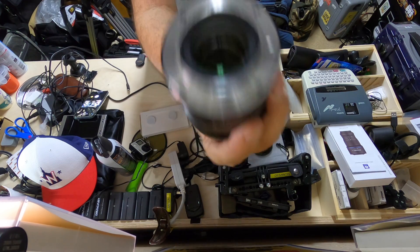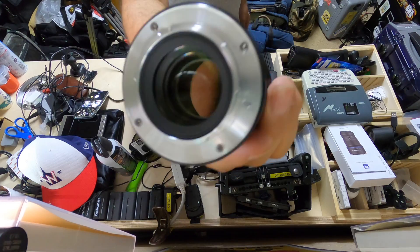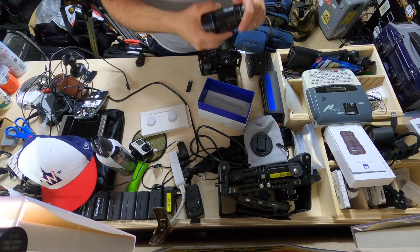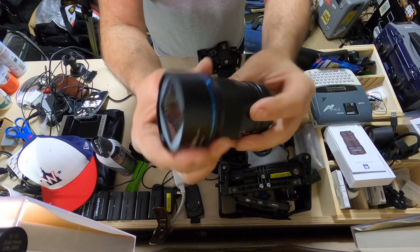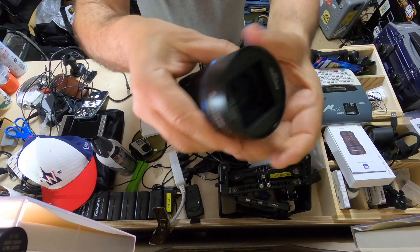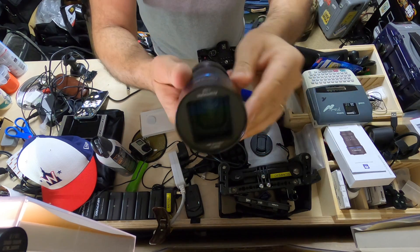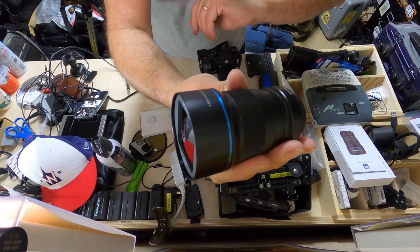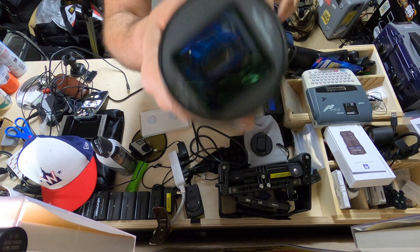With the rear cap removed, there is the rear element — very flat, relatively nicely done. The feel of the lens is kind of like an old school early Zeiss, like those manual Zeisses that were popular about 15 years ago. It's got this nice little blue halo ring.